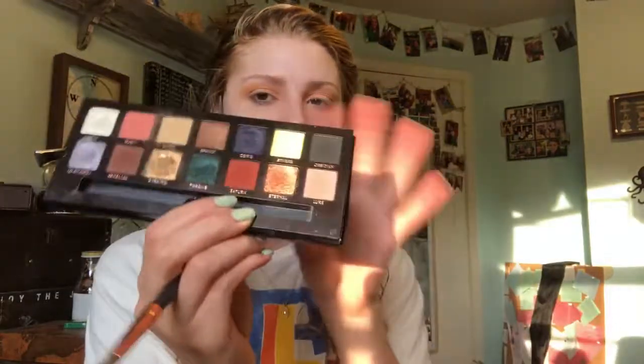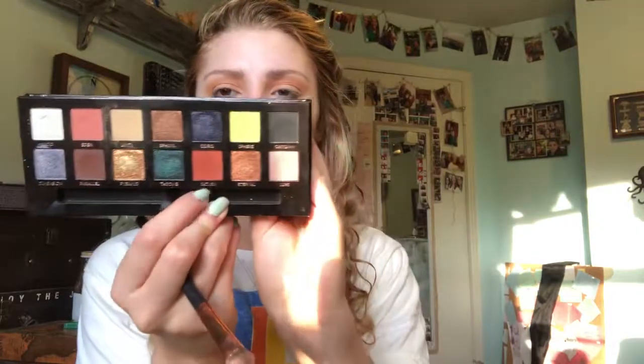I'm going to go in with this flatter brush from Crown — it's a little bit fluffy but really just kind of a packing brush. I'm taking Saturn and we're going to put this on the inner corner and the outer corner. We're going to do a halo eye today.